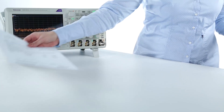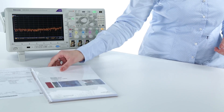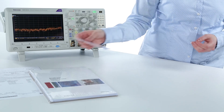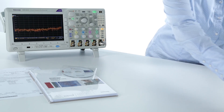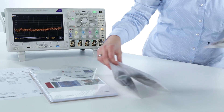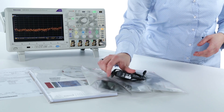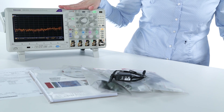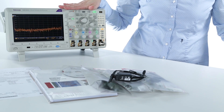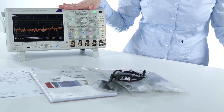Included with the MDO3000 series is a certificate of calibration, safety instructions, and all available product documentation on disk. You get passive probes with 3.9 pF for all your analog channels, and if you have the 1 GHz model, you get 1 GHz passive probes, also with 3.9 pF, for free.